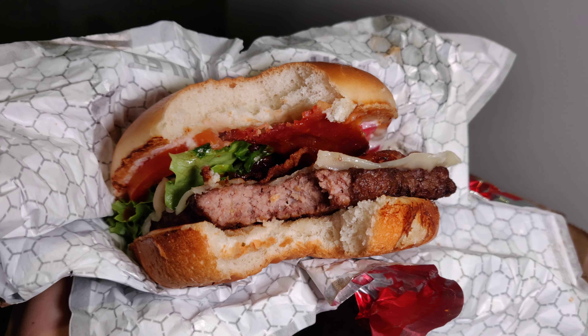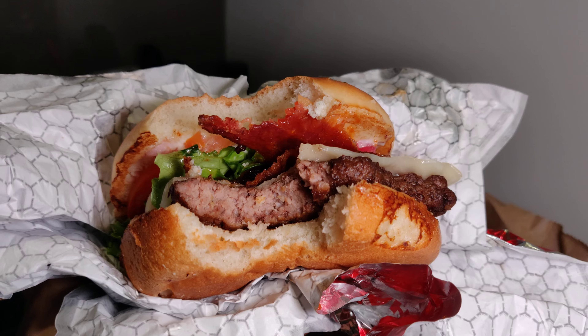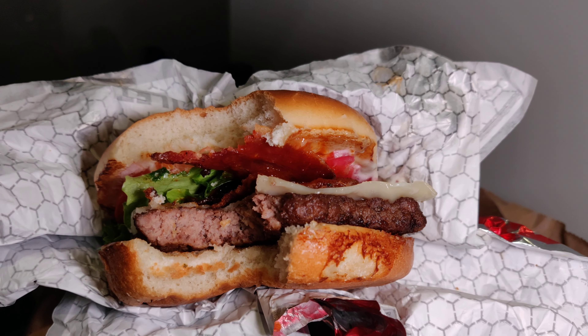It doesn't have great taste and it was actually a little bit dry. I would give this a thumbs down and not recommend it. That's another critical review — thanks for watching and I hope that helps.